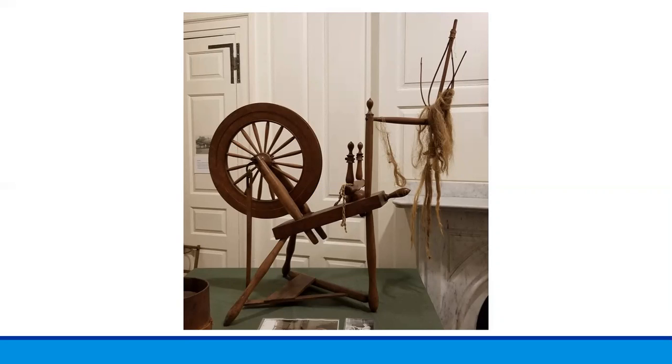Spinning wheels are used to take a natural fiber — such as wool from a sheep or goat, and flax from a flax plant — and spin it into a yarn or thread that can be used to make fabric. The fabric would then be used to make clothing or other household articles.